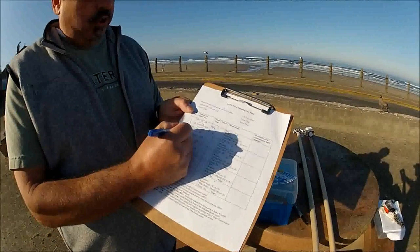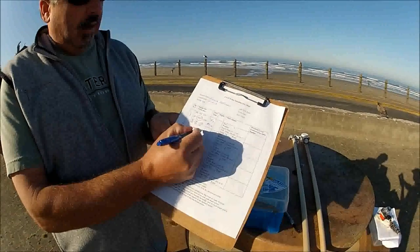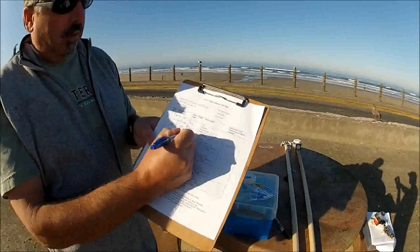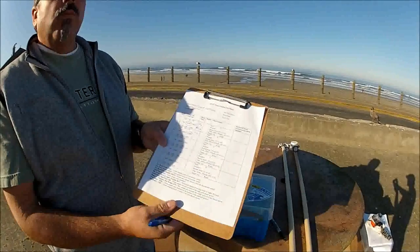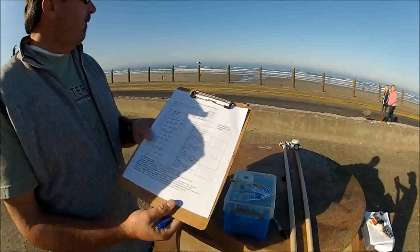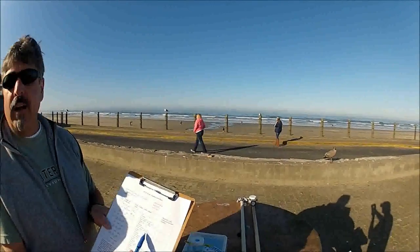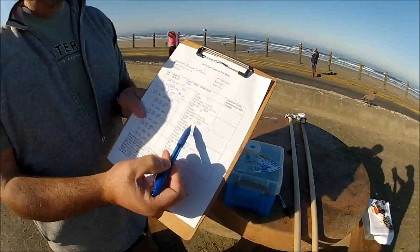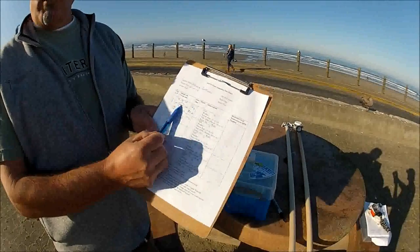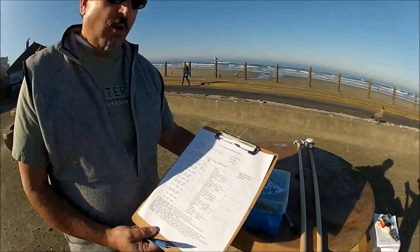Sample number two would be Nye Beach South — the next sample location. Log the date and time, the surf height relative to what's coming in and pushing out, and the tide — whether it's high, low, ebb, or flood — as well as the air and water temperature. Do not put all the samples on one box — each must have a corresponding label on a sample jar or bag.